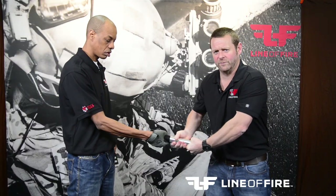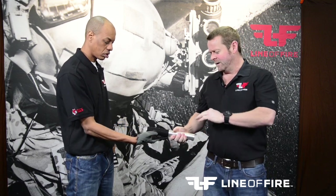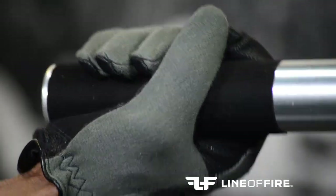It stays the exact same grip strength at 280%, whether dry, wet, bloody, oily, or muddy — nothing will change the grip surface on this glove. It's pretty remarkable.